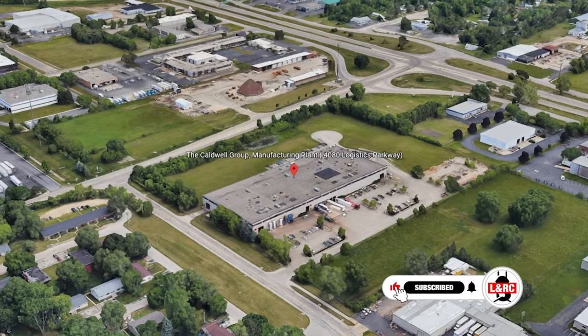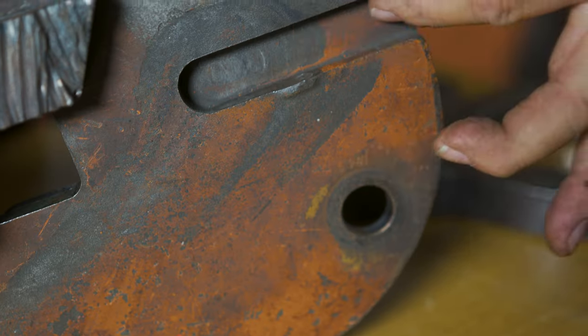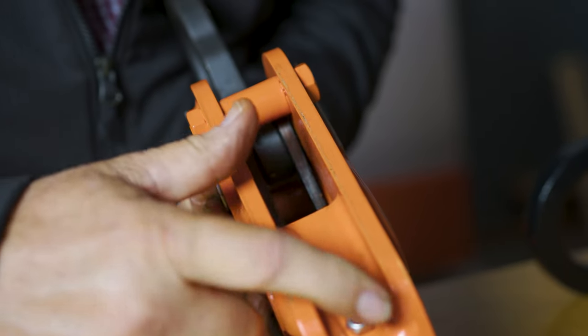My name is Ben, and this is the Lifting and Rigging Channel. Today, we're back at Caldwell Lifting Solutions Headquarters in Rockford, Illinois, to find out what rejection criteria we need to look for when inspecting a plate clamp and how to properly inspect one. Engineering Manager Dale Kelly will help walk us through. So let's get into it.